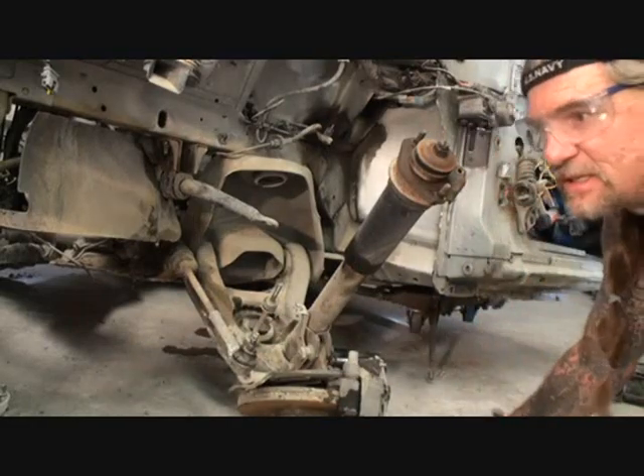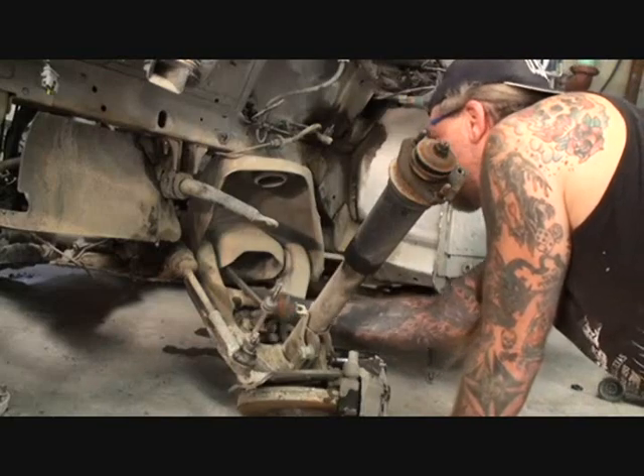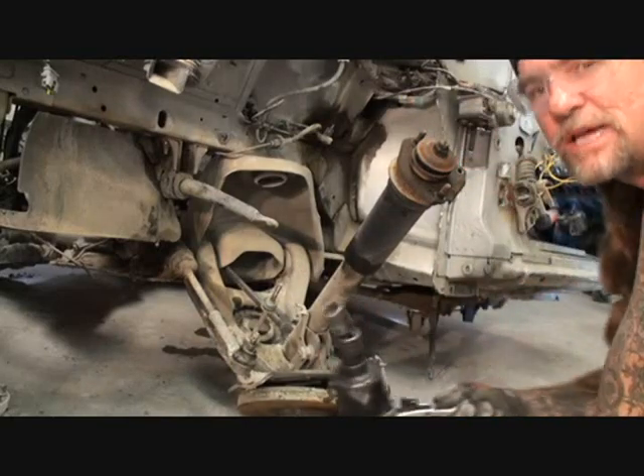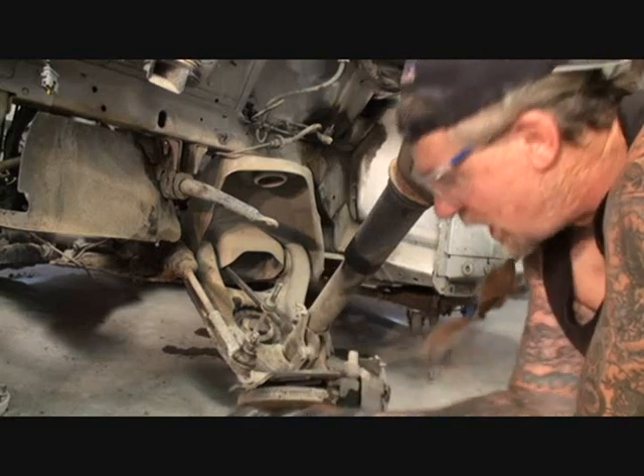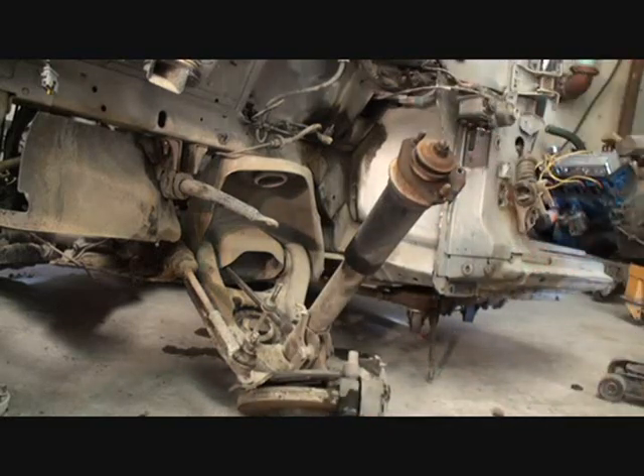Where's my 15, 16? Here we go. We'll go ahead and repeat our process on this side — taking our impact with our wobble head, safety-secured wobble head socket.